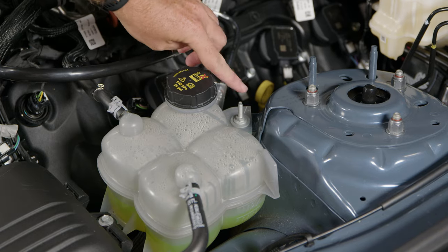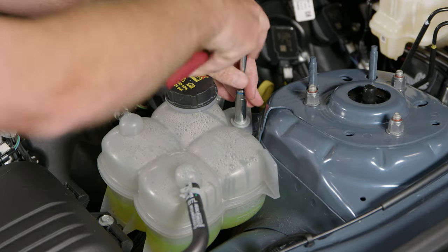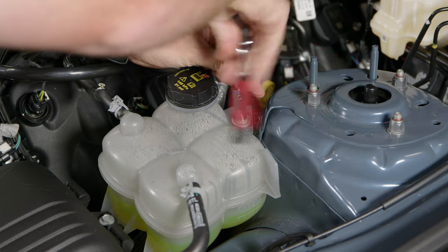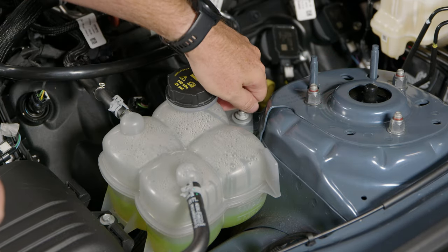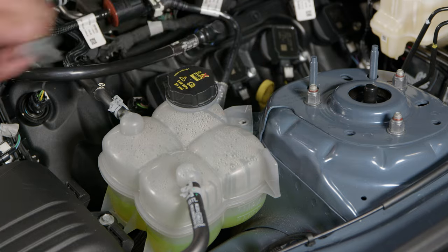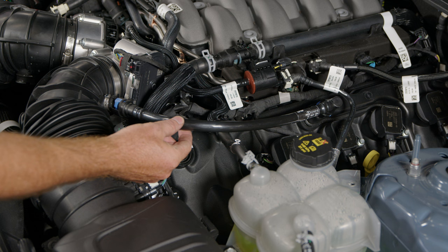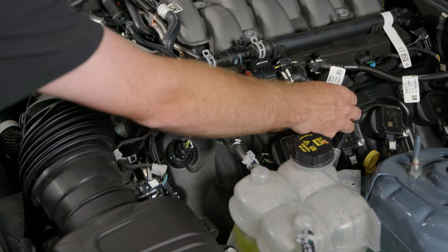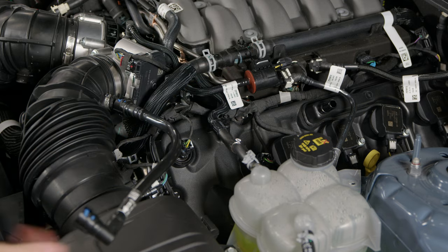Our oil separator is going to mount at the stud for the coolant expansion tank. Take your 10mm socket and break that free, then remove it for now. As an optional step, since our hoses are going to route around the driver's side PCV line, you can slide it out of the way by disconnecting it from the valve cover and pivoting it forward.